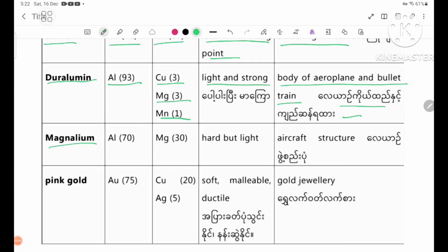Magnalium. Parent metal: aluminium 70%. Added metal: magnesium 30%. Properties: hard but light. Uses: aircraft structures.